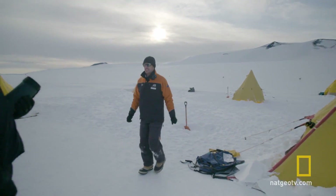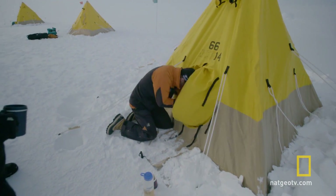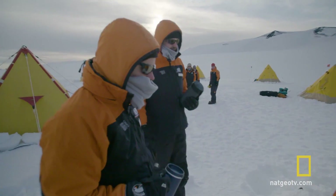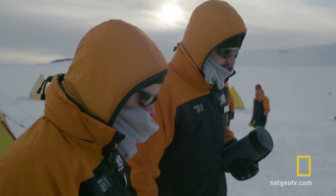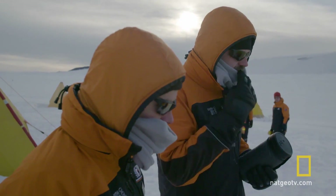Which tent are you boys in? Can I come and have a quick look? It's pretty cosy. Couple of wee things for tonight — that little cot in the top there is a really good spot to dry things out, so my socks will go straight up there.